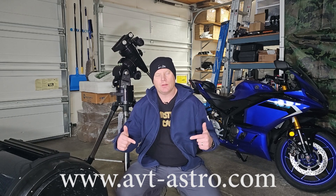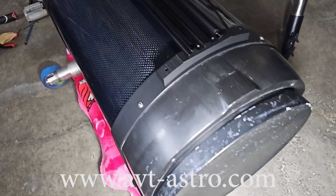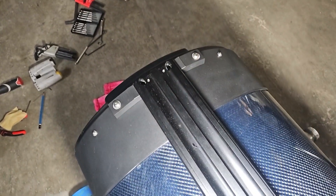Hey guys and gals, Vlad here with AVT Astro, and today we are covering part two of the build on my Mead 16-inch RCX400. For those of you that might not be familiar, I run a little astro blog called avt-astro.com and of course this YouTube channel, so if you're not subscribed, please do consider subscribing. Over the last 25 years, I've had the privilege of owning over 100 scopes and more accessories than I could count. Let's get down to the topic of this video.